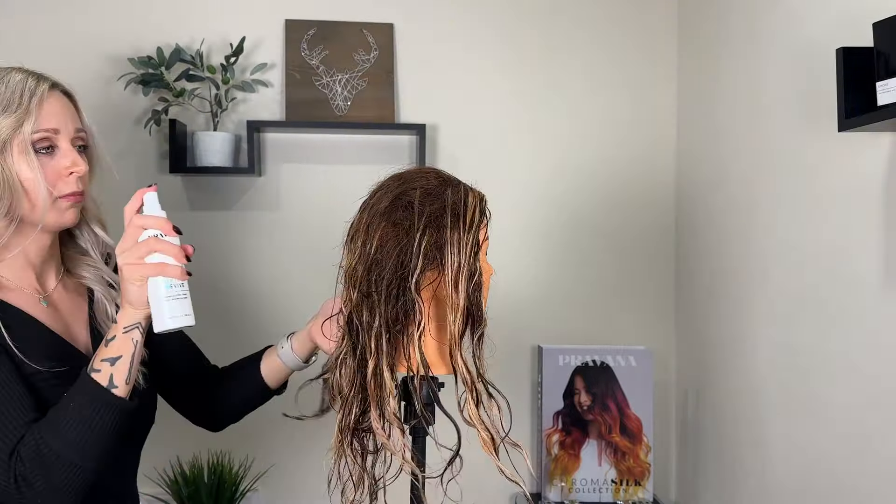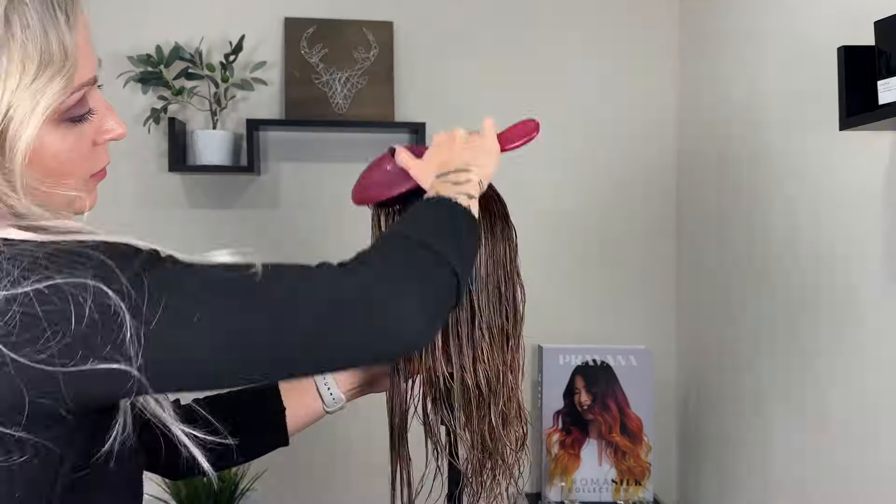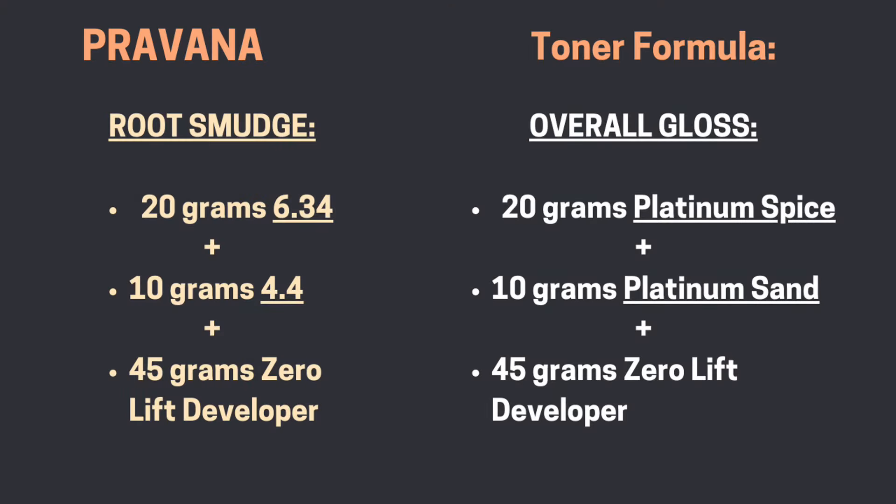Before toning I like to apply Pravana's Prime Spray, which demineralizes the hair to prep for color. For the root smudge I'm using 20 grams of 6.34 and 10 grams of 4.4 with 45 grams of zero lift developer. For the gloss I'm using 20 grams of the new platinum spice toner and 10 grams of platinum sand with 45 grams of zero lift developer.